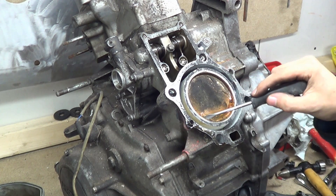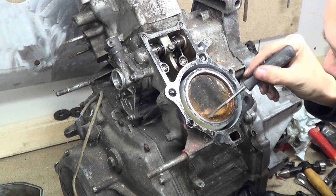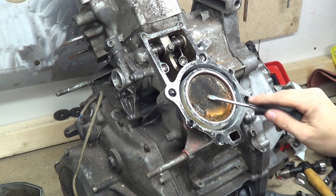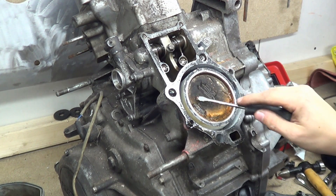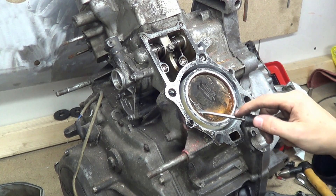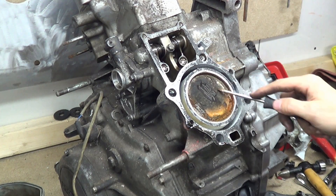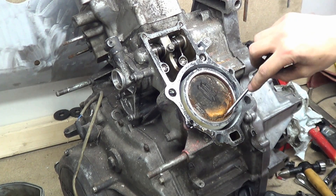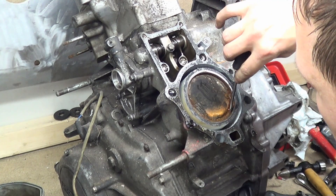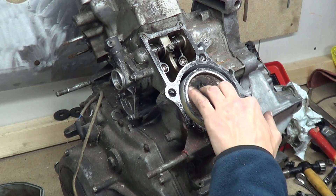I thought this was fused but this is the carbon on the piston crown, covered in loads of carbon. The rust and the carbon are all mixed together nicely, so it's all fused in there.